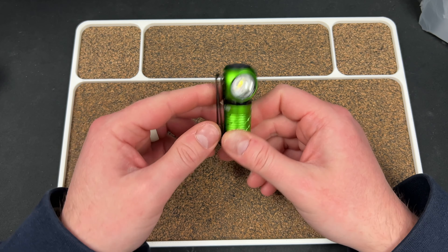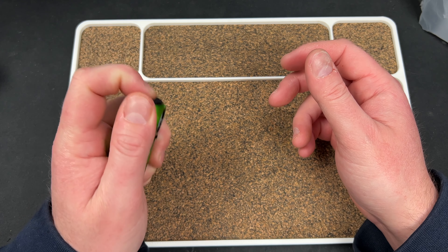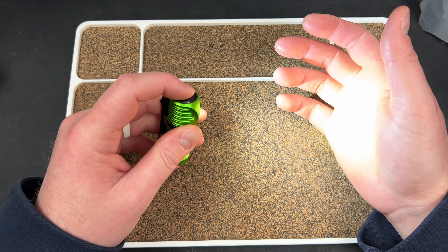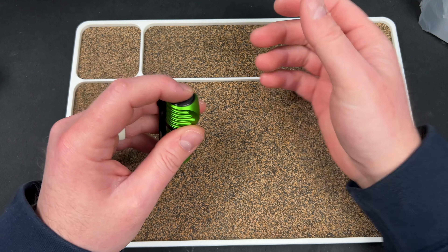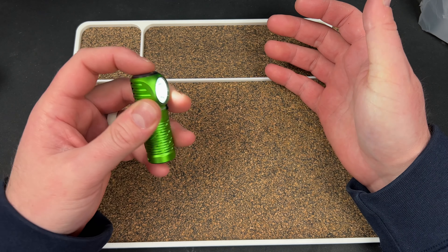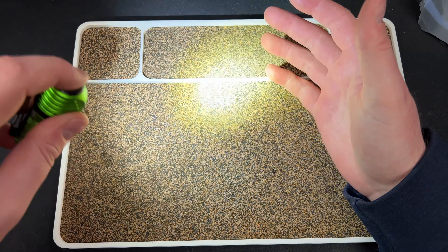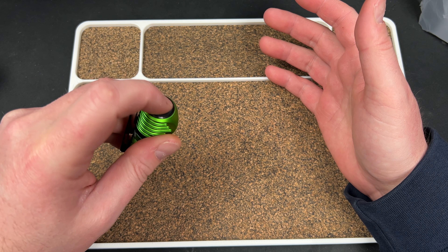There you go — you got your clip right here and up here you have your flashlight. So you have an on and an off, and you have a hold down. On again, hold down — brighter, hold down. Low, medium, high. Tap, double tap for turbo.